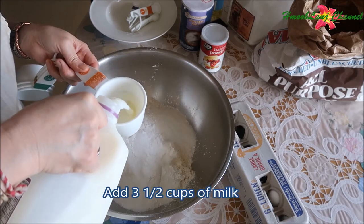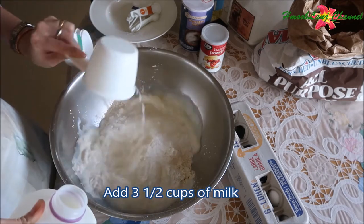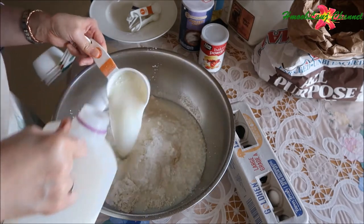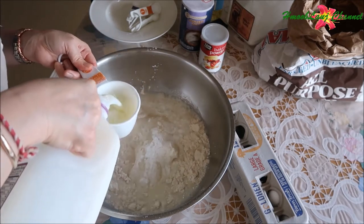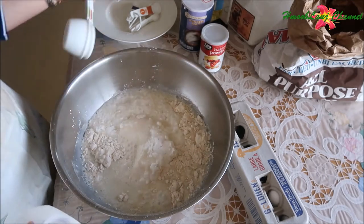Your milk is not just milk — so I need three and a half cups of milk. One, two, three and one half cup.